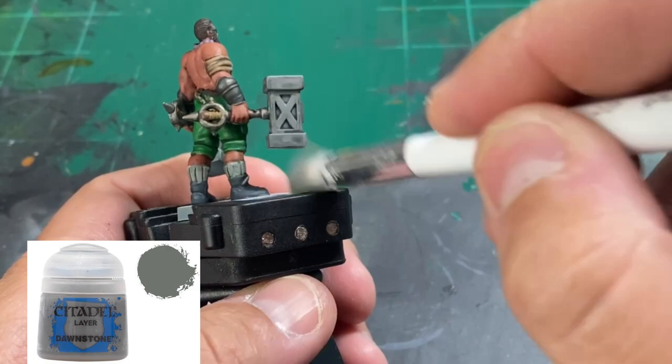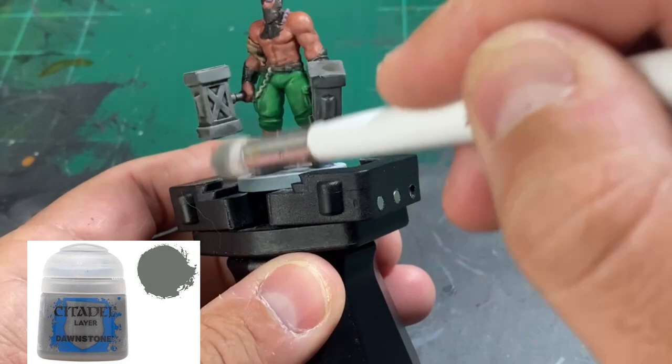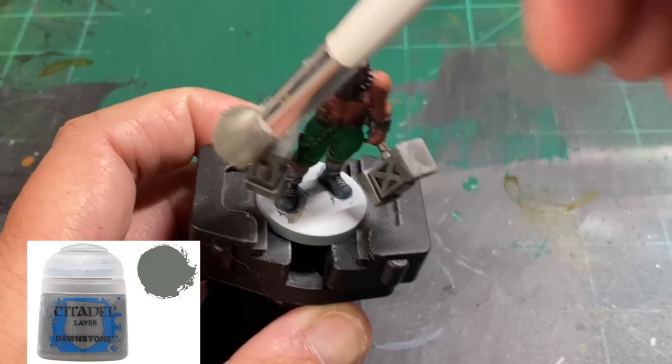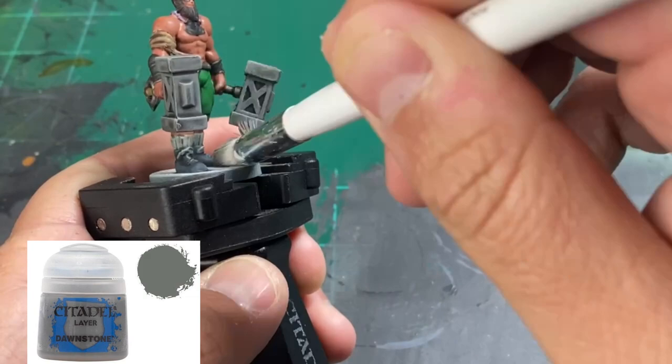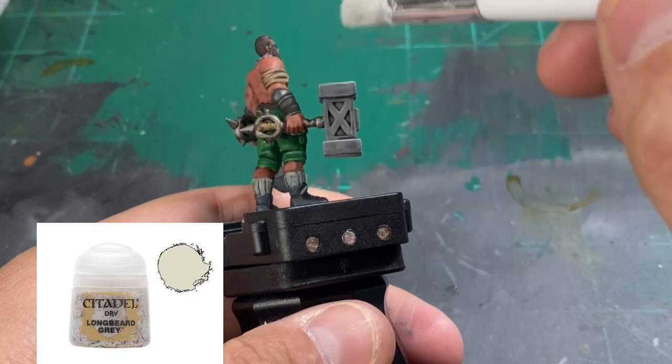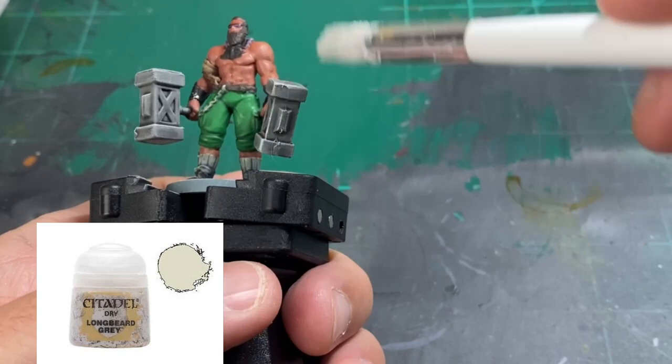After our wash has completely dried, we're going to start with a dry brush of Dawnstone on our hammers. When you get your dry brush ready, get the paint on the bristles, get most of it out — you should just see a little bit on the back of your hand. Lightly brush over all of our hammer areas, just the stone-looking portion of our hammers with Dawnstone. We are then going to hit that with Longbeard Gray — nice, easy strokes. We don't want to overdo it with this brighter gray color, so just do nice, easy strokes without going overboard.